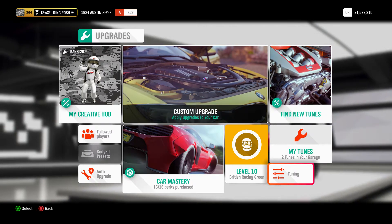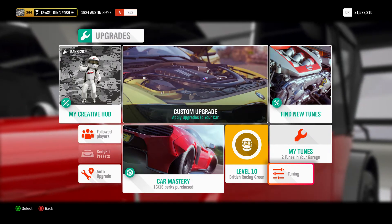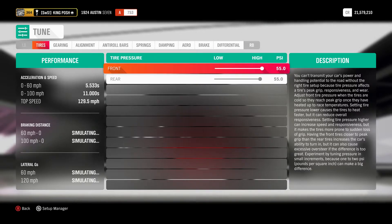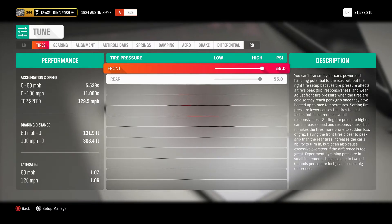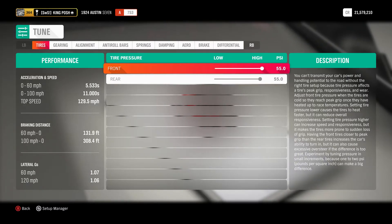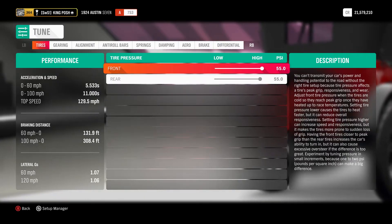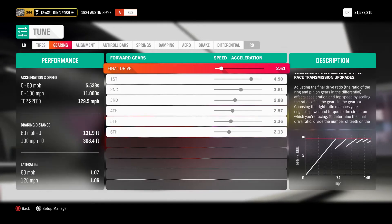So let's go right to the tune and show you guys what I did to make this work so well. I made it 55-55 — so it's slippery. It's only got a top speed of 129.5 miles per hour; it doesn't really have much power to begin with. Here's my gearing — third is primary at 2.88.